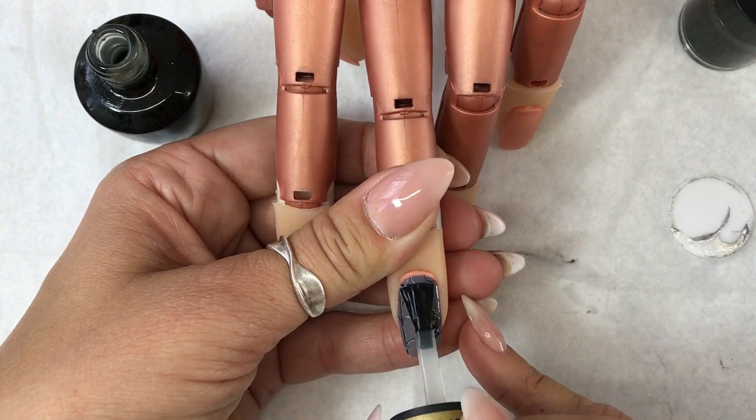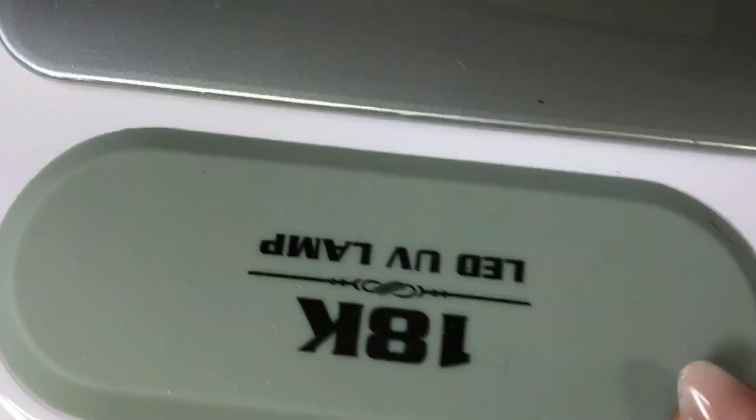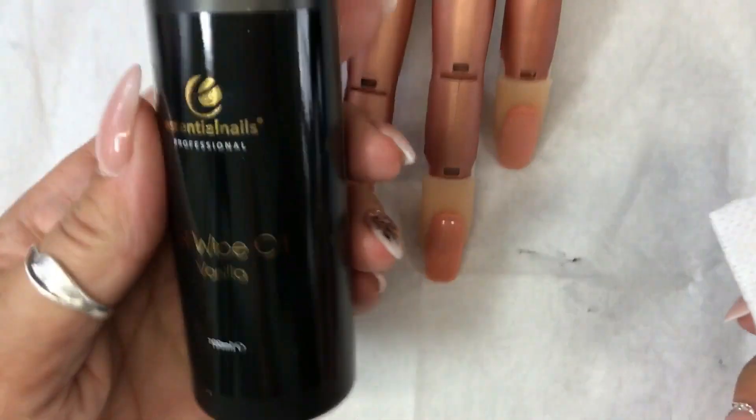So be very careful with it — you don't want to go over onto the skin or the cuticle. Put a good coat on and cure this in the lamp. Follow your manufacturer's instructions for lamp and curing time for gel polishes.